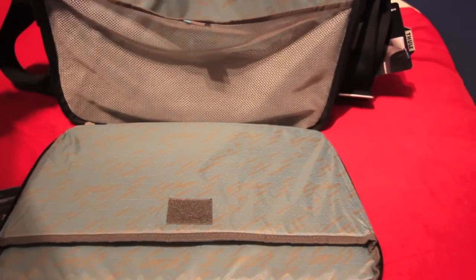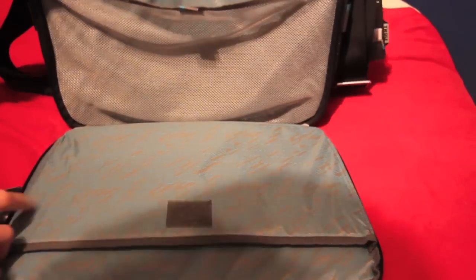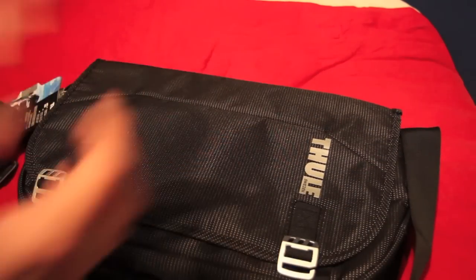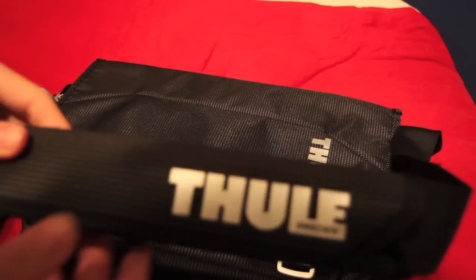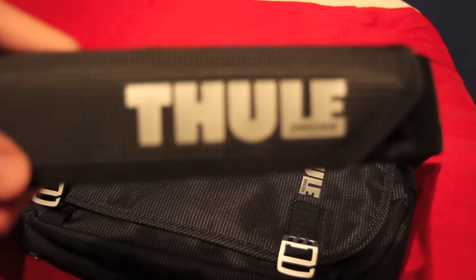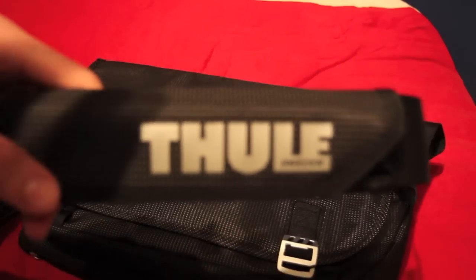It's a very practical bag and, like I said, it's quite business-orientated, so bear that in mind when considering buying it. That's been a quick overview of the Thule Crossover messenger bag from Thule Sweden. See you guys in the next video — don't forget to subscribe and give it a thumbs up!